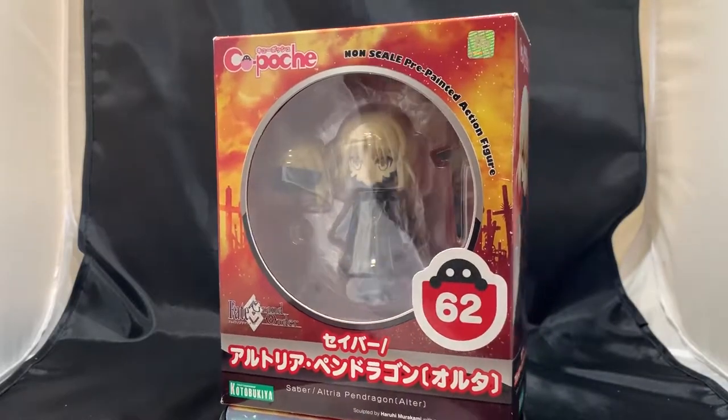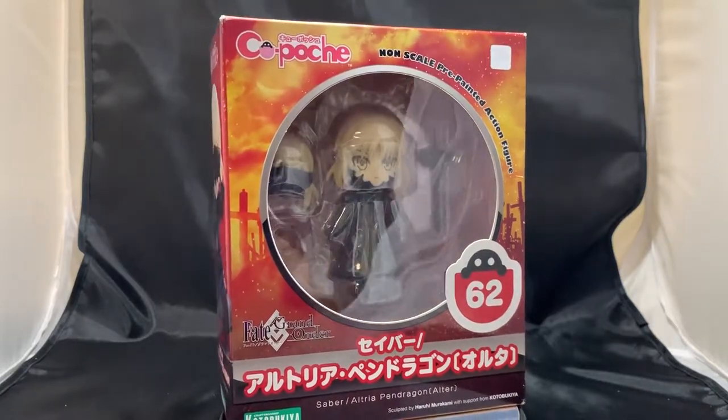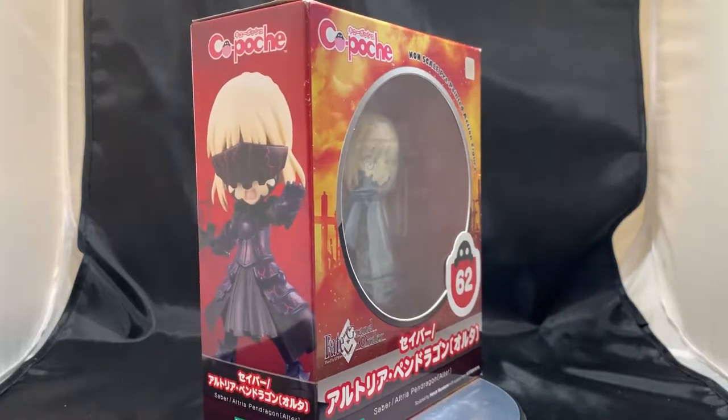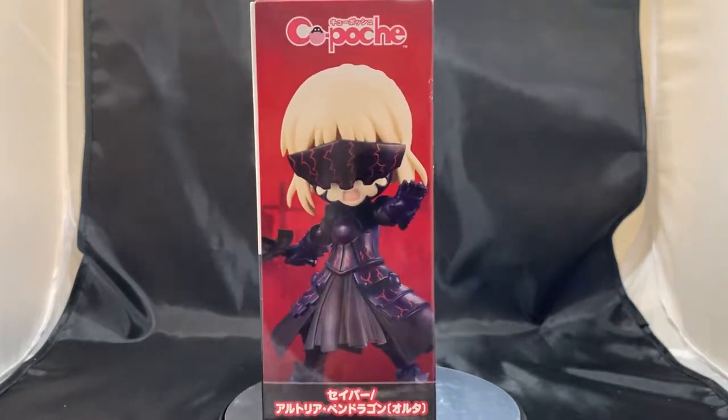What's up everybody, Gundamflexing here, and today we're going to be checking out this cute, non-scale, pre-painted action figure based on the anime character Saber. This is from Kotobukiya and is part of their Q-Posh series.